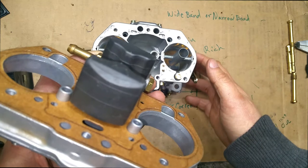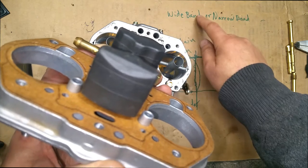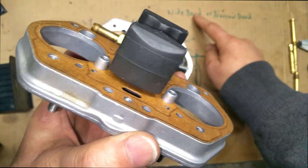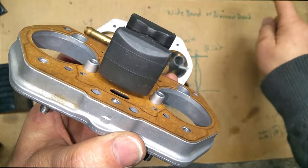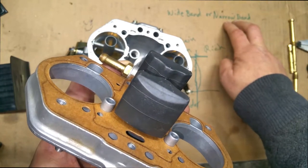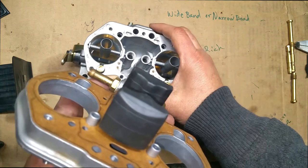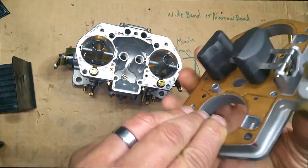I want to get more towards the middle of stoich. I'm assuming you guys are familiar with wideband or narrowband. I'm using a narrowband — I do have a wideband and it's brand new, but they're not very reliable so I'm not going to use it. If you know how to translate narrowband readings to wideband, you're in there. So I've got that done on the carburetor and we're putting this back the way it came.